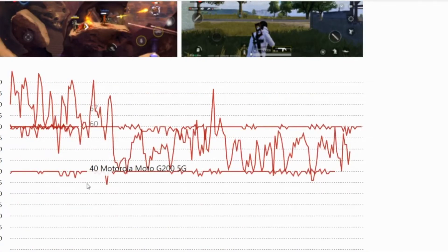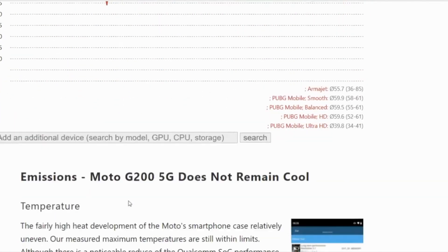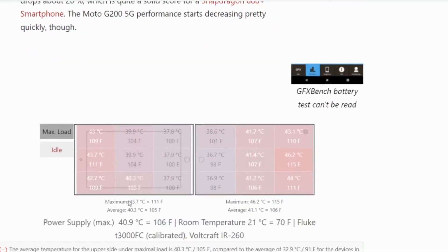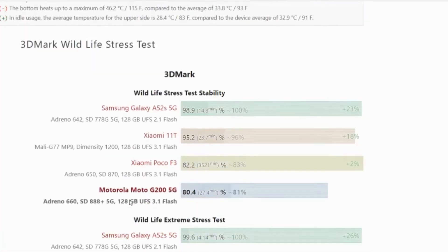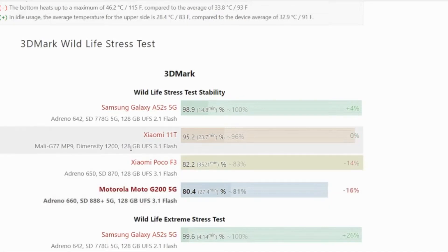The Motorola smartphone offers a single speaker, which is a bit quiet compared to its stereo competition. For everyday use, videos, and movies, the quality of the speaker is definitely sufficient, but nothing special for this price range.